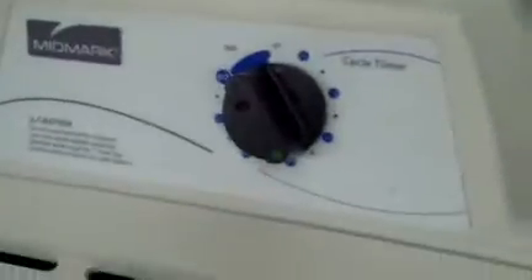It's in excellent cosmetic condition. Powers up without any problem — you can hear it running there. Open it up. Just threw a pair of tweezers in there. You can see it doing its thing.